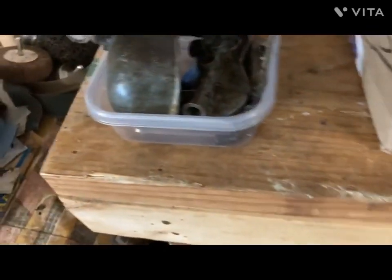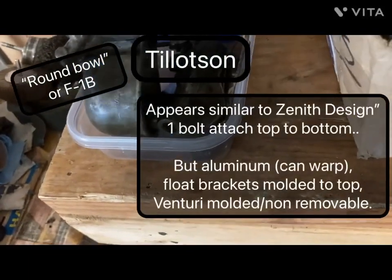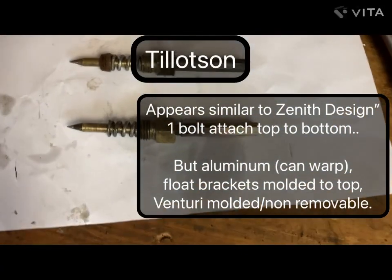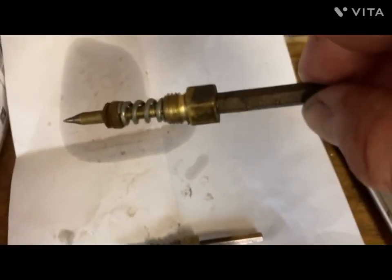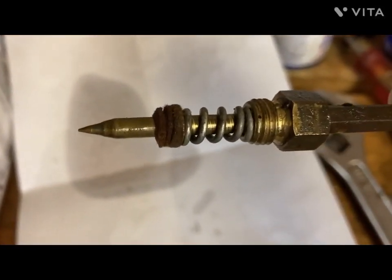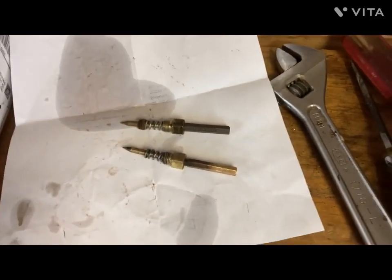And then this is a Tillotson round bowl, which is also called the F1B. We're also looking at the fuel mixture screws. You'll notice this one has the little felt gaskets and the spring. When I pulled this one out, it didn't have any felt gaskets and spring, so I don't know how well that one was working.